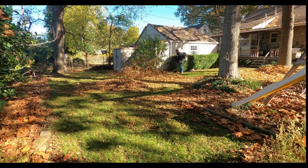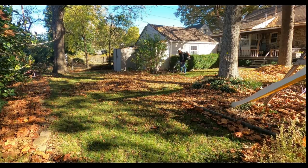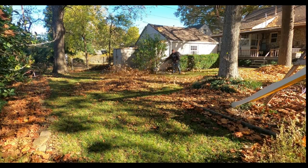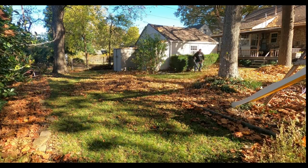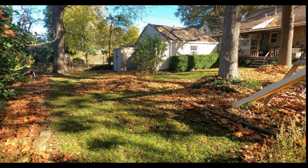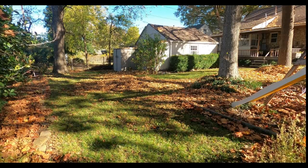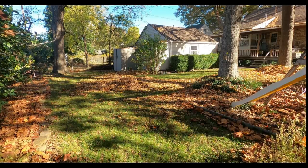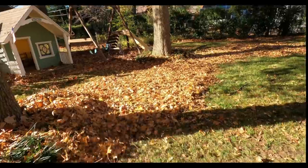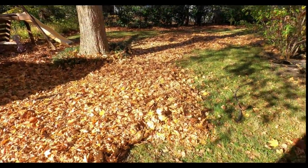I've used a small handheld pull-start blower, then my first backpack was an Echo 413 I bought at a pawn shop, then Echo 580s, the 770 — great blower, all bought at pawn shops or Facebook Marketplace. It wasn't until I tried my buddy's Echo 8010 that I decided to buy my first backpack blower brand new from a dealership. I bought that 8010 brand new, and I bought another one this year. If you're doing leaves or blowing grass clippings, this thing really cuts down the time compared to any other blower I've used.